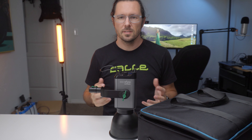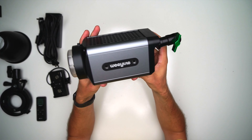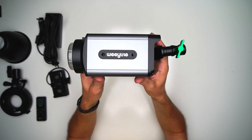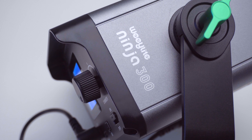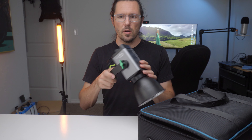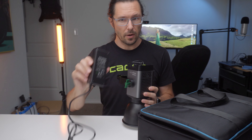Greetings everybody and welcome back to the Austin Lindsay channel. I have another piece of gear to show you. This was sent to me by a company called WeLite and this is a small COB light named the Ninja 300. This is an 80 watt daylight colored light and its color temperature is set to 5600 Kelvin. This can be powered by Sony NPF batteries or the included power adapter.